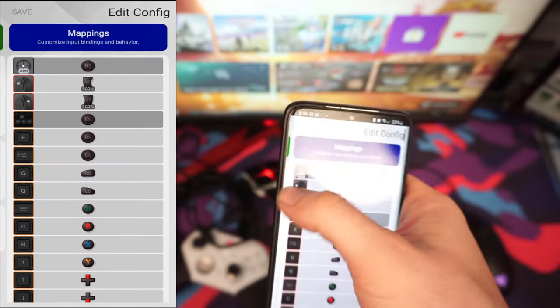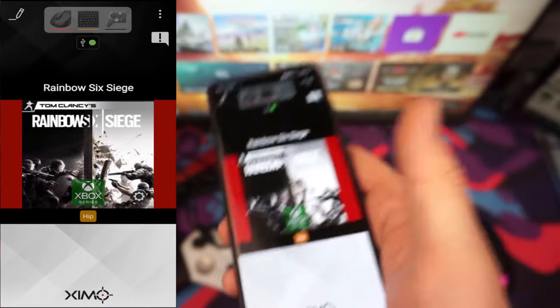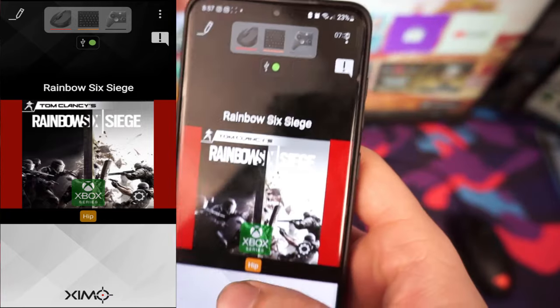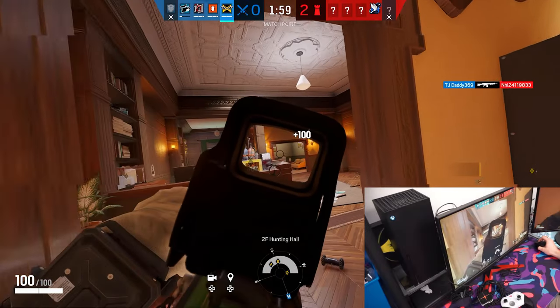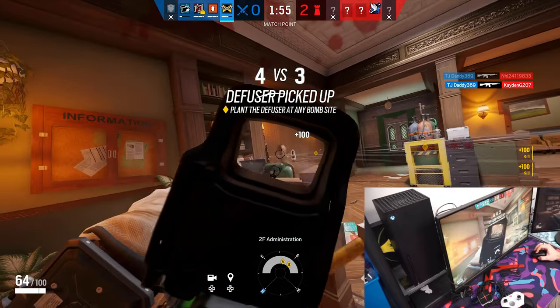That's pretty much how to use this app — it's pretty straightforward. There are tons of videos on how to tune this, especially from Rainbow Six Siege players, since I assume that's mainly what this is sold for. Moving back to the review: one of the things I want to mention about the Zim Matrix is there's absolutely no input lag, which is exactly what you should expect for a $120 adapter.